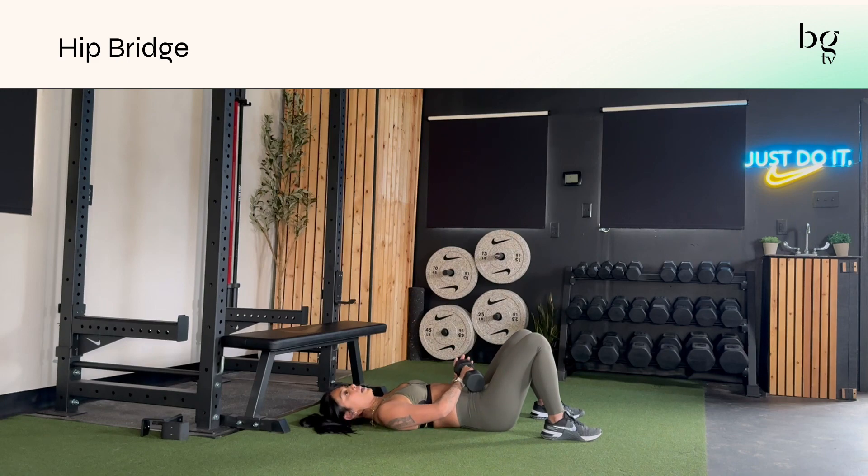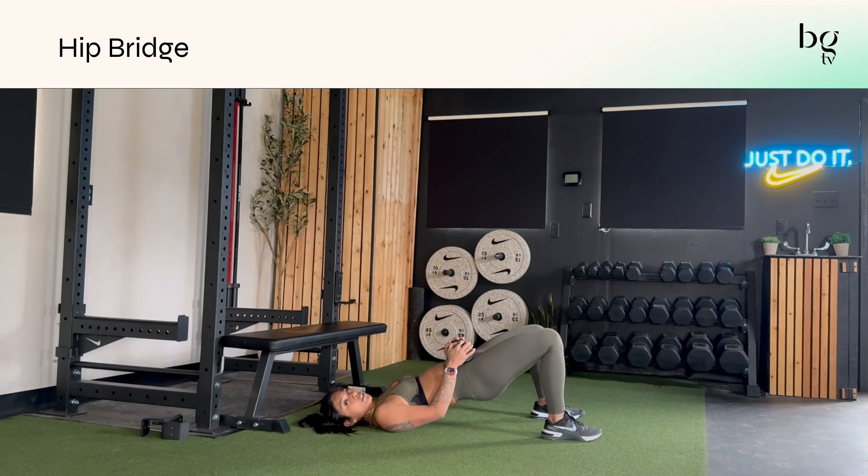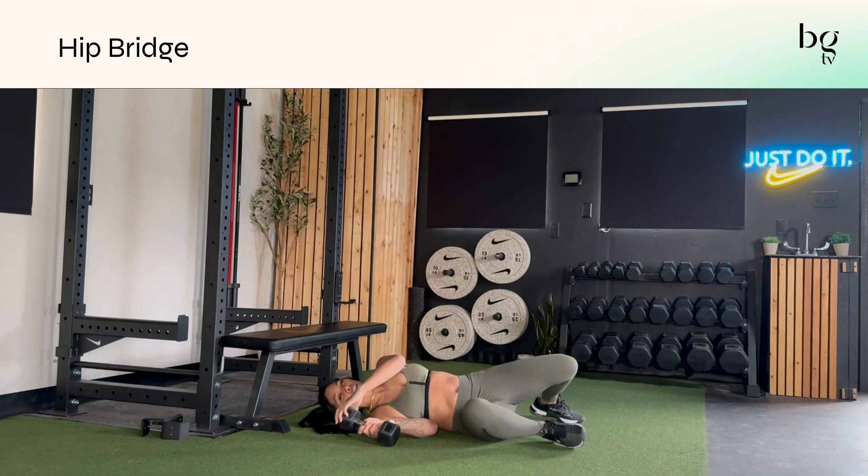If you're working with a dumbbell, you'll place it on your hip — you can use one dumbbell or two. Holding it steady, just lift your hips with the same idea. Make sure your shoulders are relaxed while holding it, since you don't have the opportunity to really press into the floor. Keep focusing on tilting your pelvis and digging through your heels.